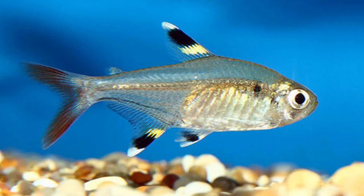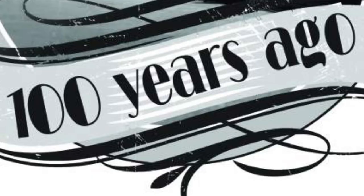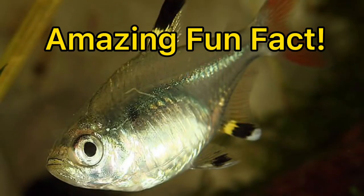Today we will be learning about the x-ray tetra, which is a freshwater fish that originates from the continent of South America, discovered 100 years ago. Please stay till the end for the amazing fun fact.